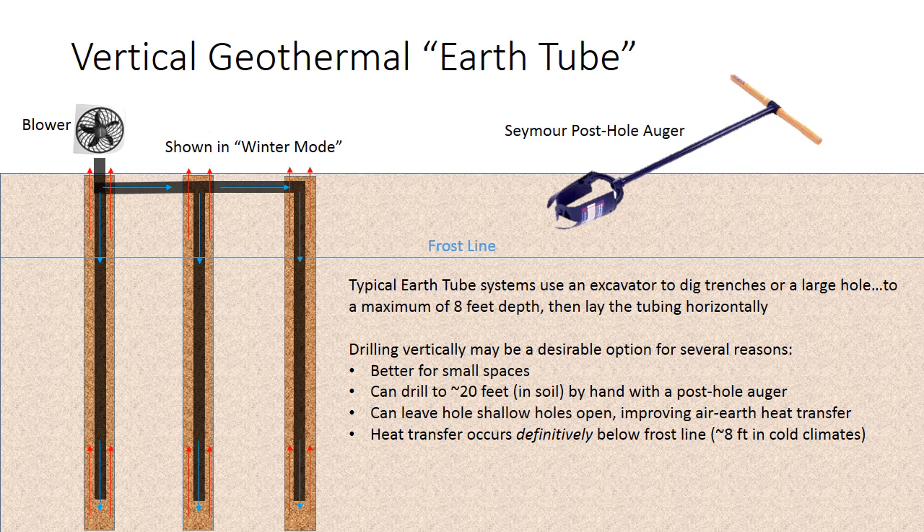Hi, this is Morgan again, part two of the two-part series on vertical geothermal earth tubes. In part one, I described how they work and gave some performance on my pilot system. Just to reiterate, in this system you basically dig a series of wells — in my case, to about 12 feet. With a blower, you pump air down a pipe into the tube, cold air in the wintertime. Warm air is then transferred up the hole, with heat transfer occurring at the bottom of the tubes below the frost line, where the earth temperature doesn't vary that much.